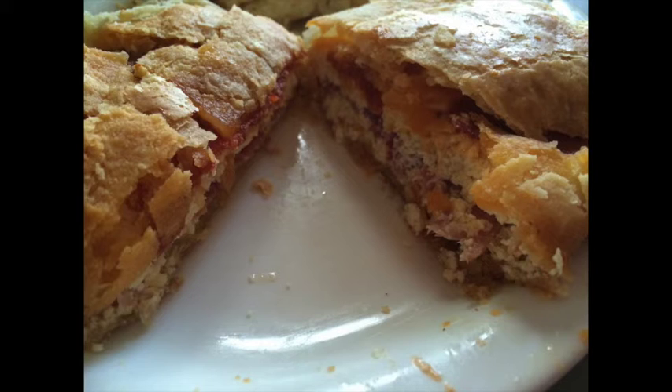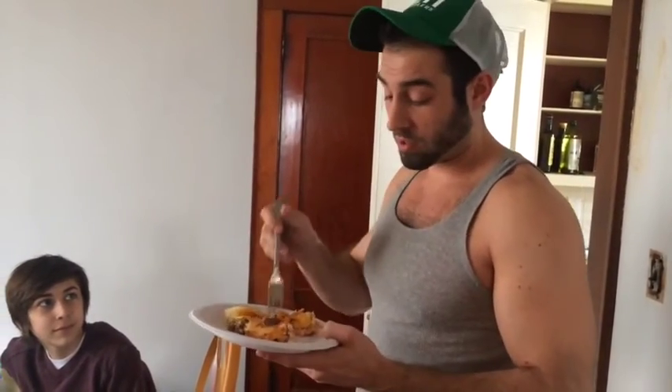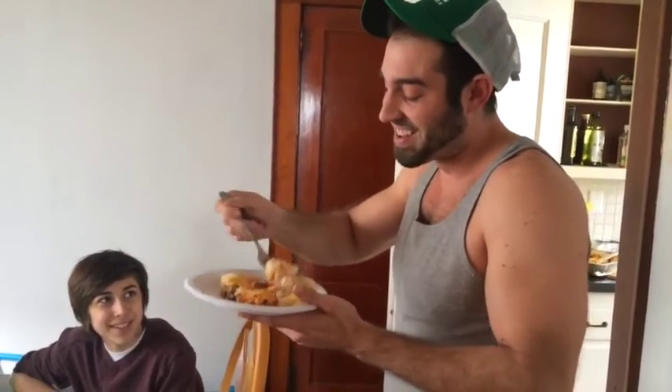Now we'll see my kids' — Emily's and Joey's — reactions to what they thought of it. Emily, does it taste like Pizzagaina? Yeah. Joey, what do you think of the faux Pizzagaina? I don't know, I'll let you know in a minute. It's supposed to actually be eaten cold. Is it as good as real Pizzagaina? I don't know about that. But does it taste like Pizzagaina? It's actually really very good. Mine was too hot.